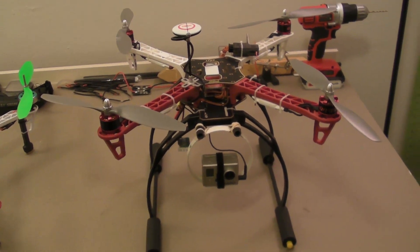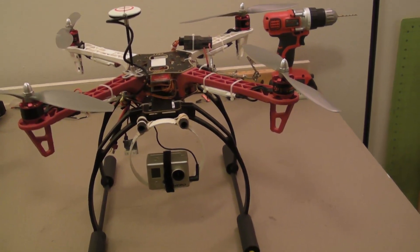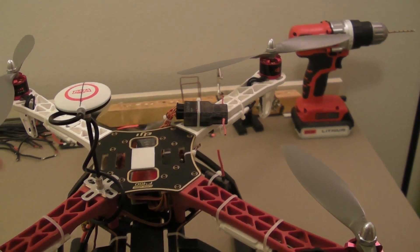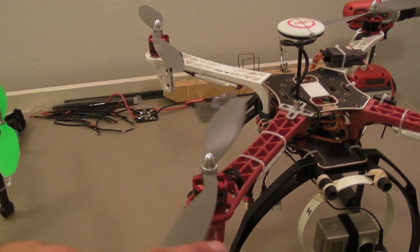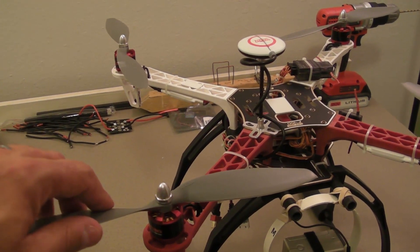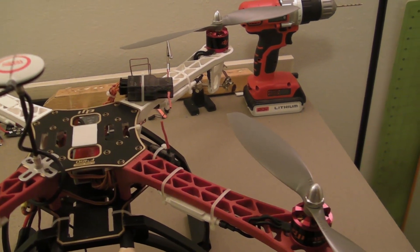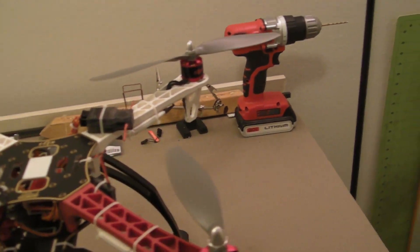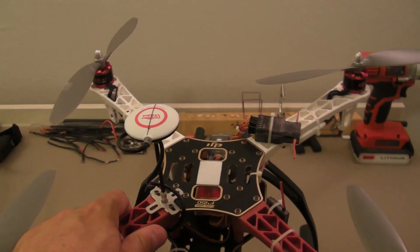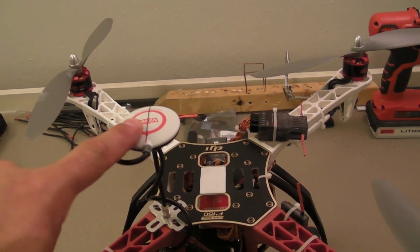Moving on to the F450 — a quick look at what we have here. The stock DJI F450 frame with the stock DJI 2212 920kV motors. I'm spinning APC 10x38 props, although I do have some of the new DJI 10x38 props on the way. It has the DJI opto 30-amp ESCs, and the Naza M with GPS and compass built in.